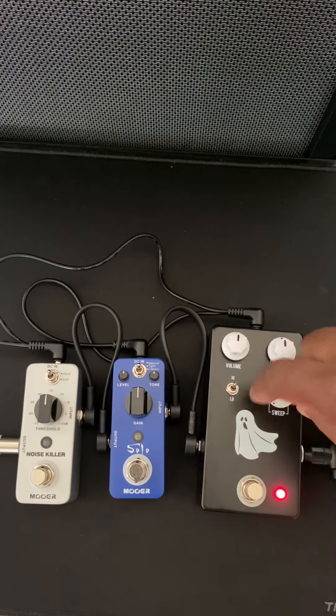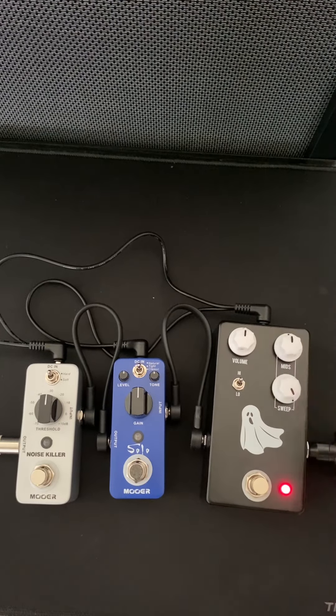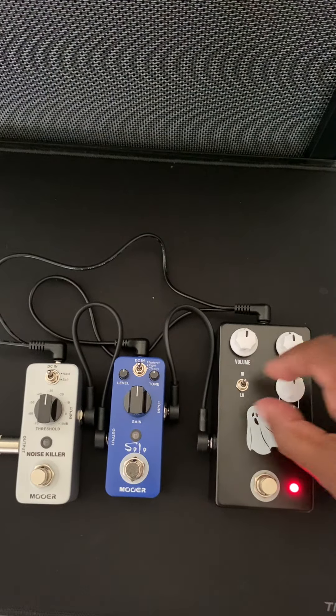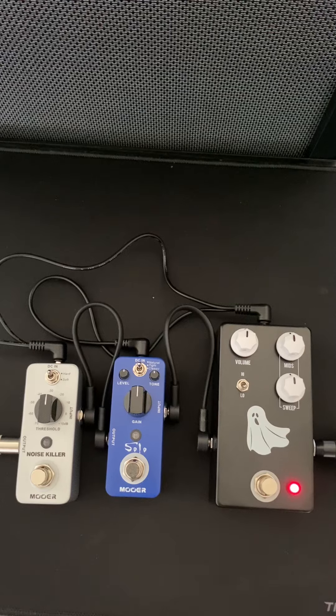It's a little chimey, and then when you crank it up it gives you a bit of a boost. And the same goes for the low setting as well.